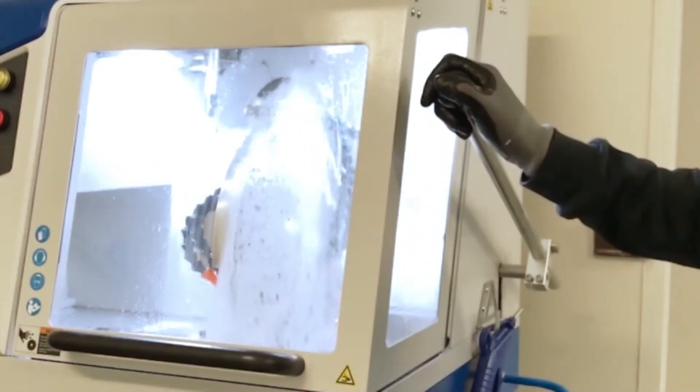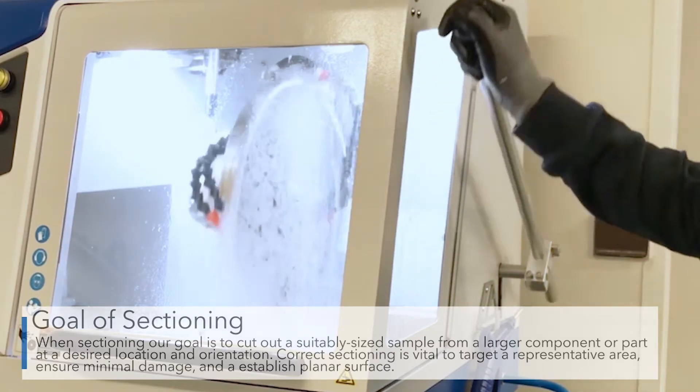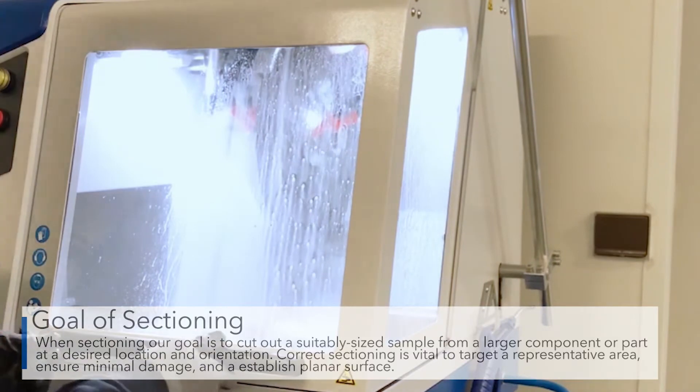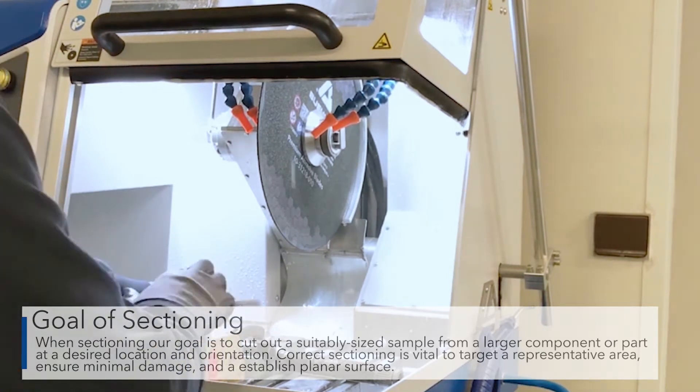When sectioning, our goal is to cut out a suitably sized sample from a larger component or part at the desired location and orientation. Correct sectioning is vital to target a representative area, ensure minimal damage, and establish a planar surface. In most circumstances, this is best done with a Buehler abrasive cutter.